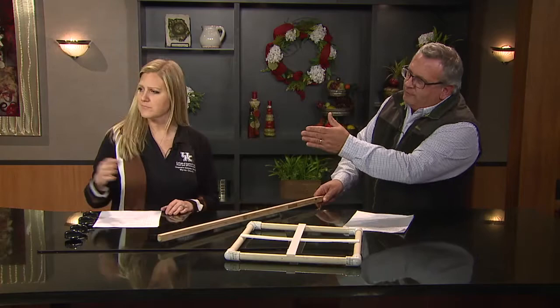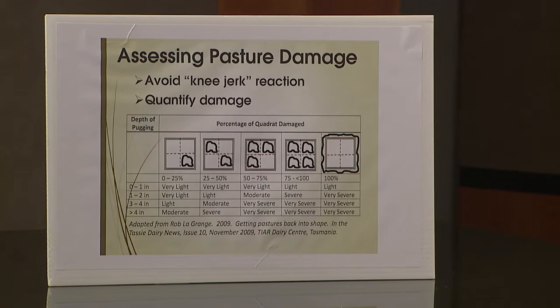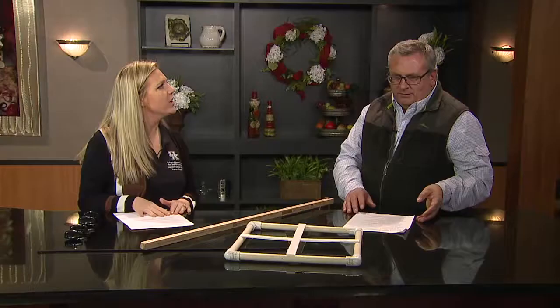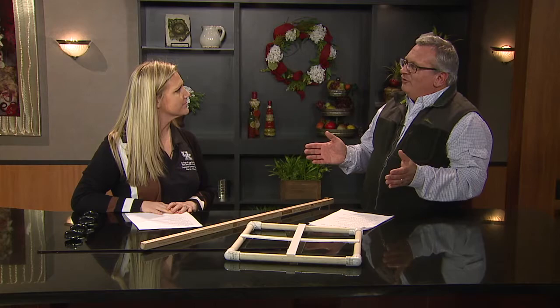We can use this chart that lets us input the depth of the damage and the amount of disturbance, and it categorizes the damage into light, very light, moderate, severe, and so forth. From there, we can start to make a plan on how we want to renovate our pastures. If we have just light damage in the pasture, then really what we need to do is allow that pasture to rest in the spring — take a soil test, adjust soil fertility according to that soil test, and give it a little extra time to recover.